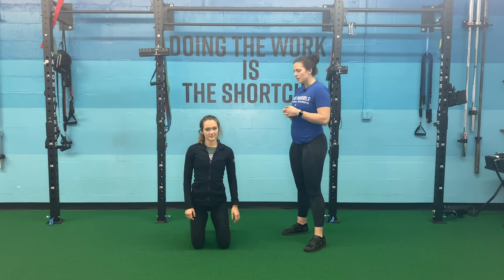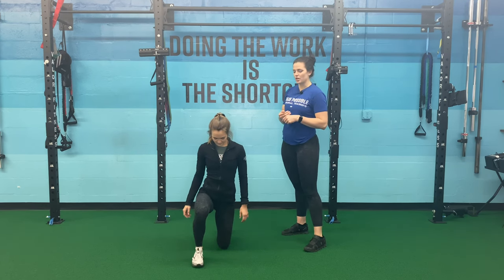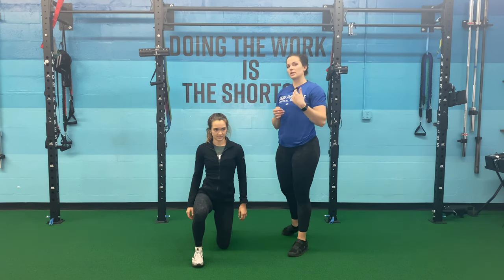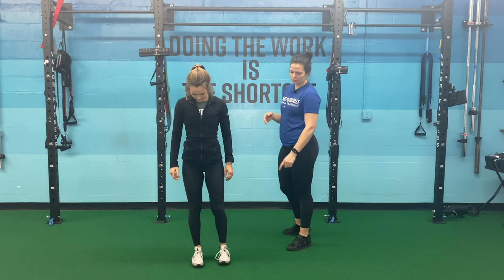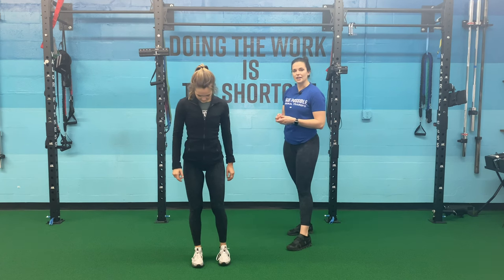She's on her knees. From here she's gonna bring one leg up into that half-kneel position. When she gets up, she wants to think about leaning in and up towards the ceiling to get herself up off the floor, pushing through that front foot.